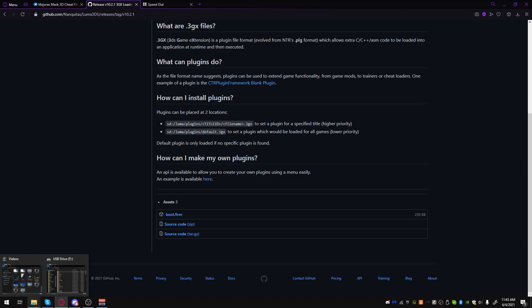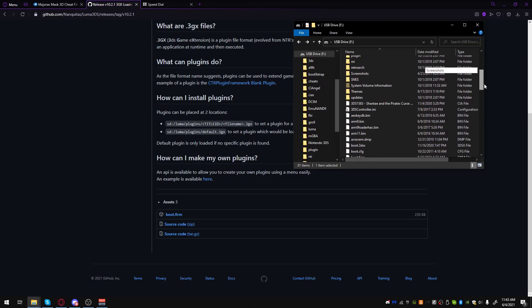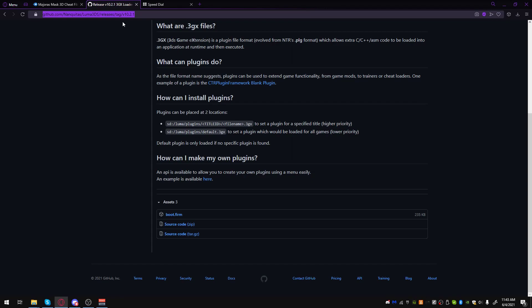The first thing I want you to do is go to the root of your SD card of your 3DS and make a backup of your boot.firm, because that is getting replaced with the boot.firm on this webpage. I will link it in the description.